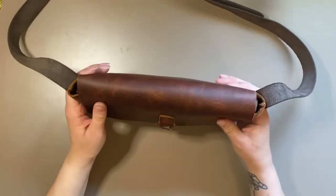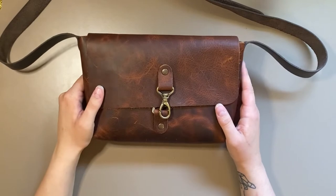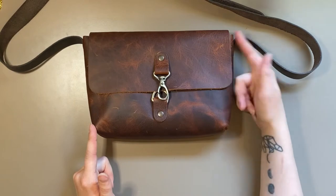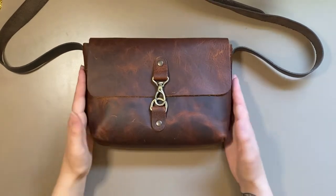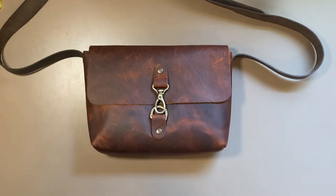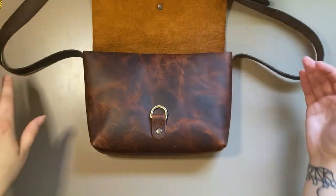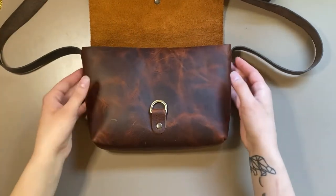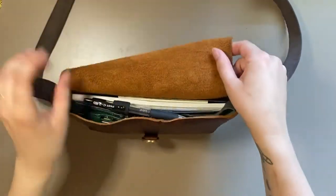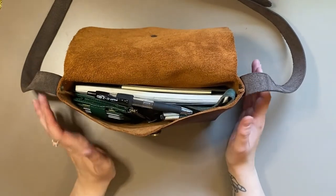The bag dimensions are 1.9 inches wide by 7.8 inches across and 6.2 inches in height — so very minimalistic, a pretty tiny purse. It has no pockets inside or anything. This is a full leather crossbody minimalistic purse from Estelle Leather on Etsy, and I'll link everything in the description box.